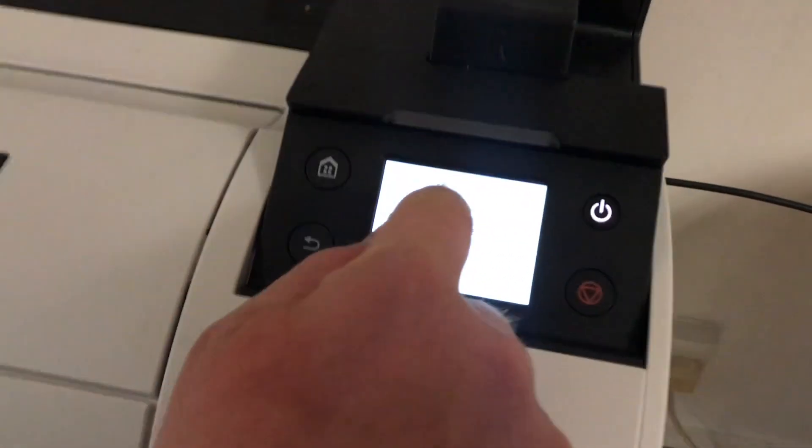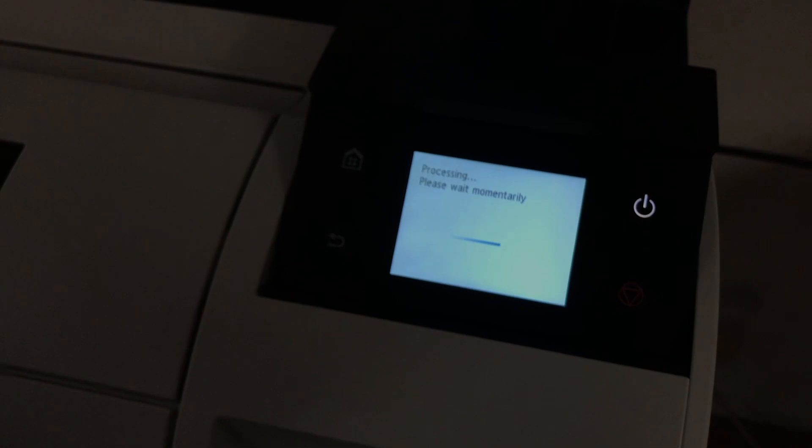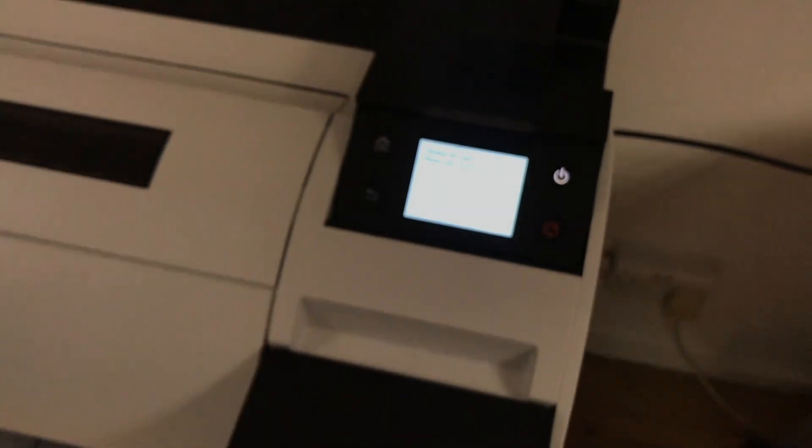It's asking what type of paper we've loaded. We've loaded satin paper because we're going to do some photo printing on this next.